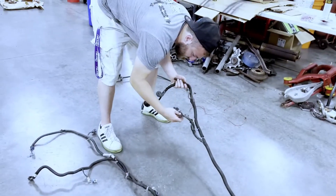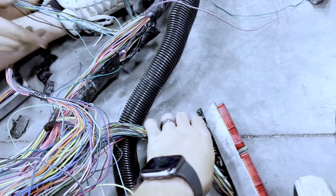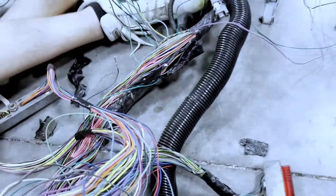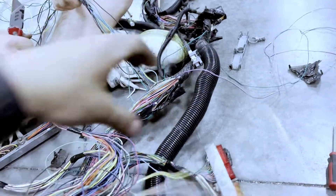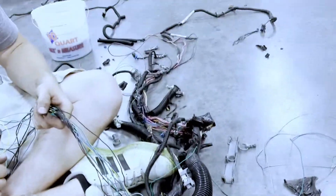So this is where we're at: this plugs into the ECU, this plugs into the ECU, and this is all the wires we de-pinned — and then some. Just gotta fish it through everything else.